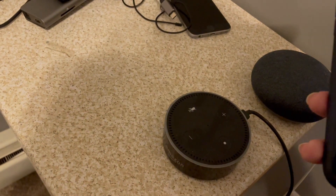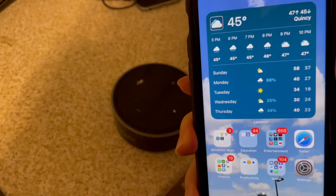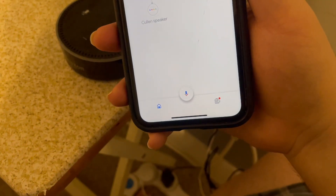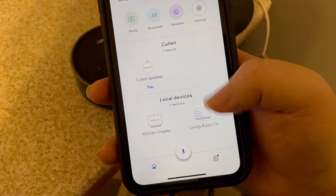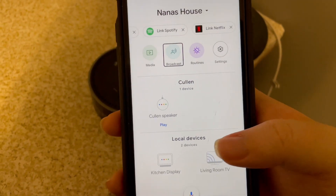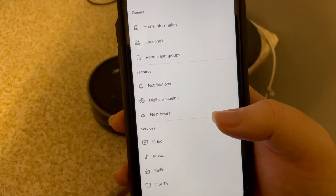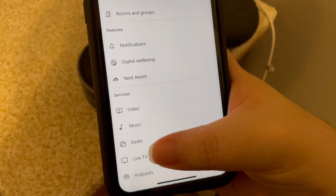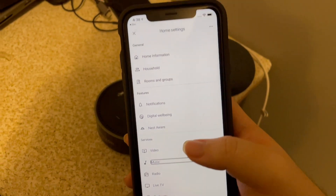I just went ahead and unlocked my phone. I'll go ahead and tell Siri to open Google Home. Now that the app has launched, if we go ahead and flick to the right, we should come to Settings and I'll double tap. On the screen for me it's towards the bottom, so I'm just going to use explore by touch. There's Music — Music is what we're looking for, so I'm going to double tap on this.